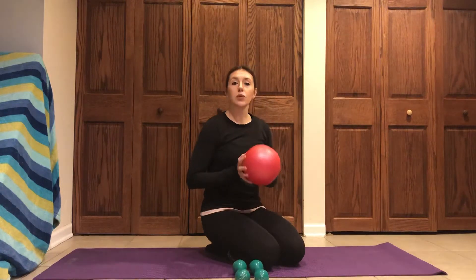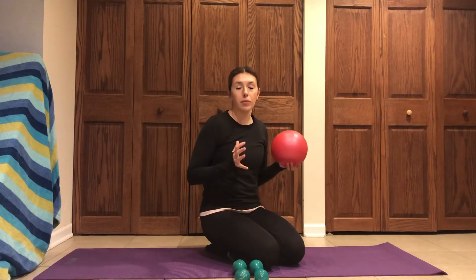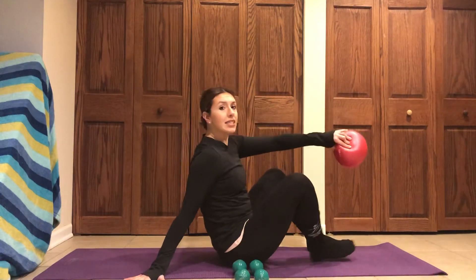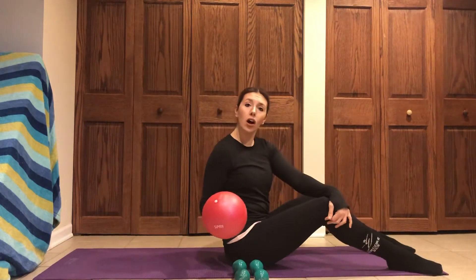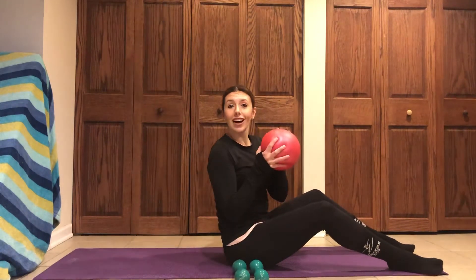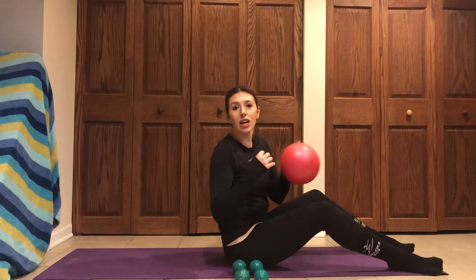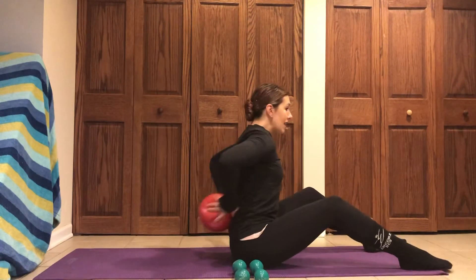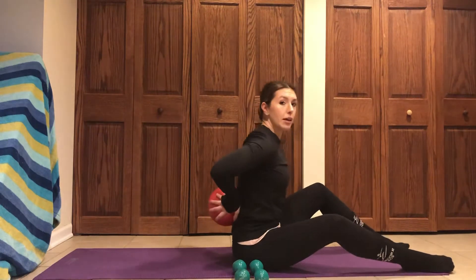I have some weights and a ball, so we're going to do a little combo of an upper body workout with some core work. We're going to use that ball to help stabilize our body. If you don't have a ball, I even saw someone use a roll of toilet paper. You can use a toilet paper towel rolled up, a pillow, whatever you can get to put right in that lower lumbar of your spine to help stabilize your body.